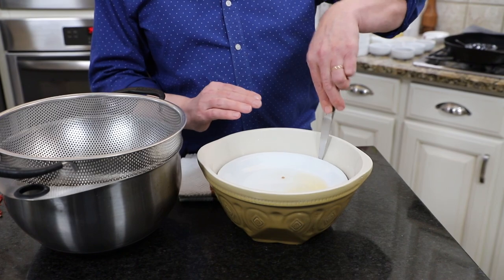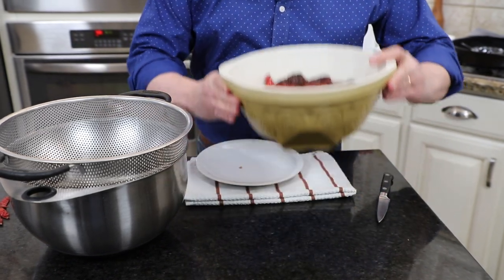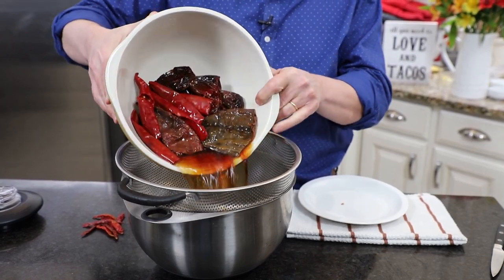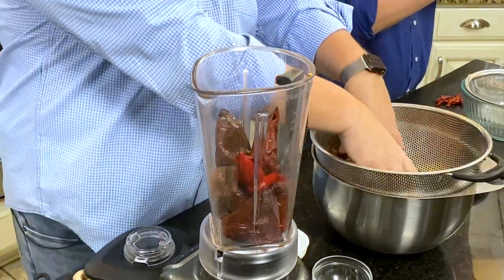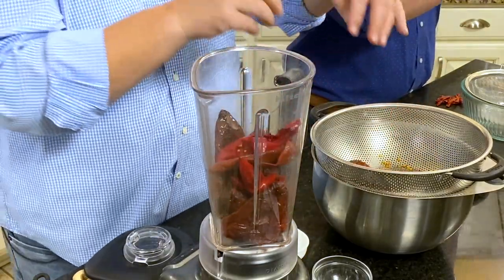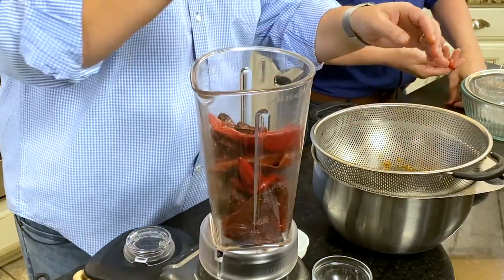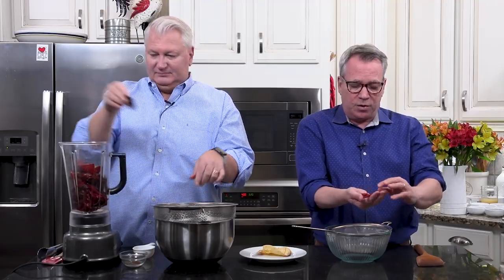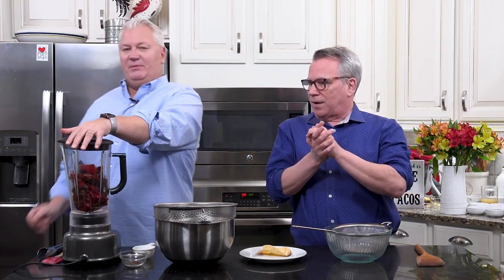After the peppers sat in the hot water for 30 minutes, you want to save the juice they've been soaking in. Get a nice big heatproof bowl and a colander, transfer the peppers in, and you've got the soaking liquid down below. Now I'm going to throw them in the blender. We used eight anchos, six guajillos, and two moritas — but you can use any kinds of dried peppers. Some people use pasilla peppers too.